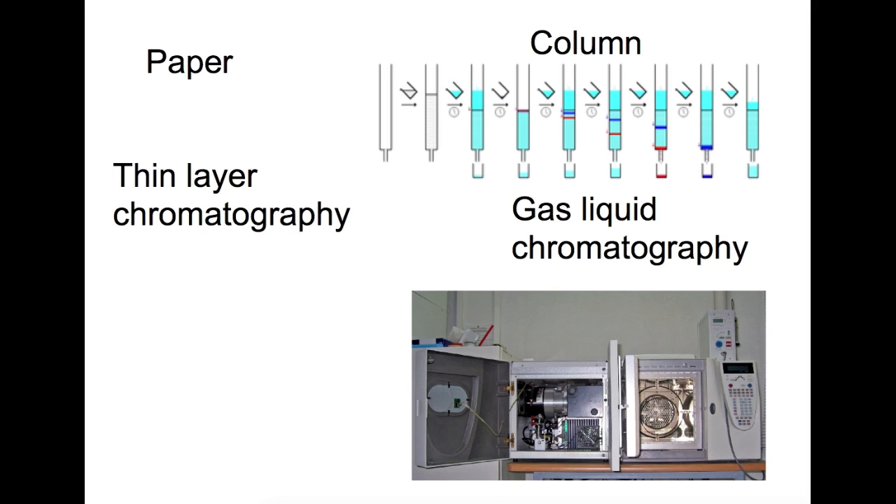A related version to paper chromatography is thin layer chromatography. This is usually done with an aluminium, plastic, or glass backing with silica or alumina pressed onto it as a powder. You simply spot on as you would with paper, put it into the solvent, and the solvent carries up. It's the exact same process as paper chromatography but usually much quicker.